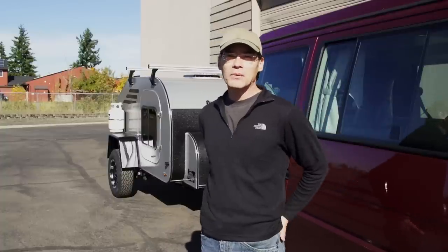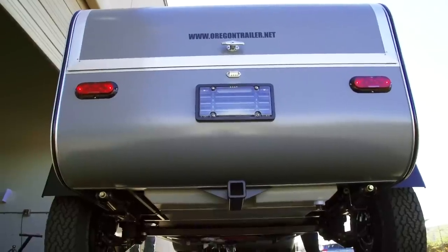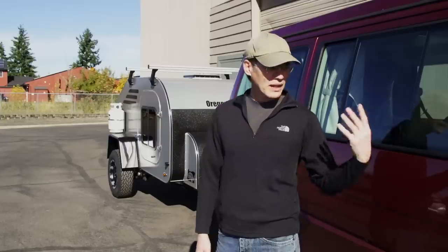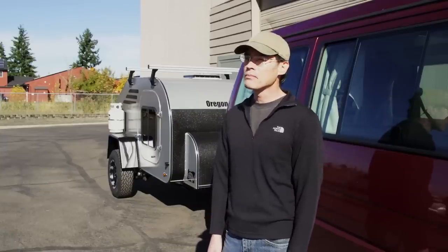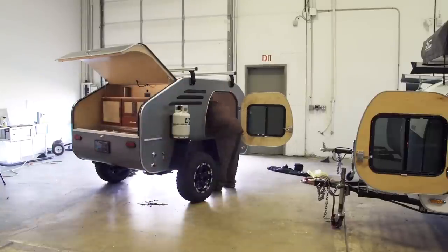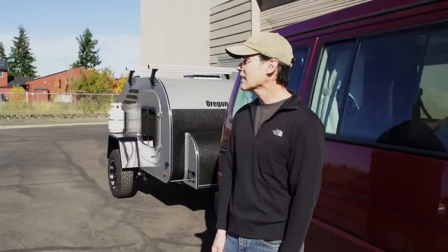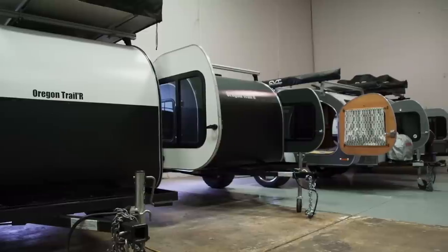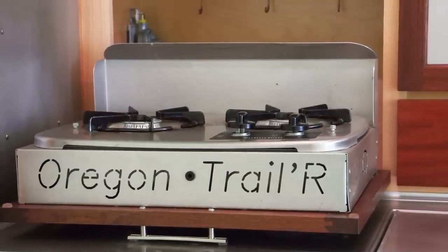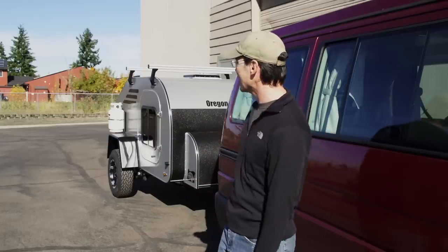My name is Charlie Moore and I'm from Seattle, Washington. I'm over in beautiful Eugene, Oregon at Oregon Trailer picking up our brand new teardrop. We've been doing Volkswagen van camping for many, many years and it was starting to get to be kind of a pain to pull all the stuff out, set it up, and put it all back in. That's when we started thinking about how else we could do this, and then I came across another Oregon Trailer customer, David and Margaret, who are off in the wilds right now.